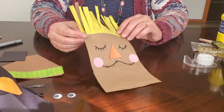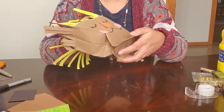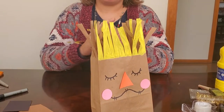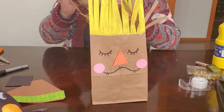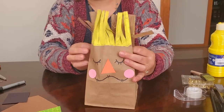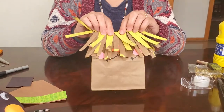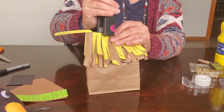Once all the hair strips are cut, open up the bag. Stuff it with scrap paper, tissue paper, or any paper you have on hand to give the scarecrow filling. Before stapling it shut, fold the hair over to one side. Then staple the top closed just like you would a lunch bag.